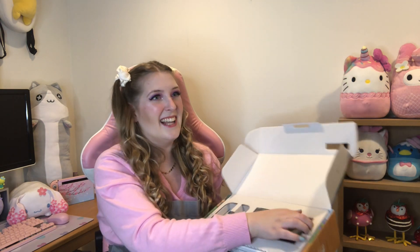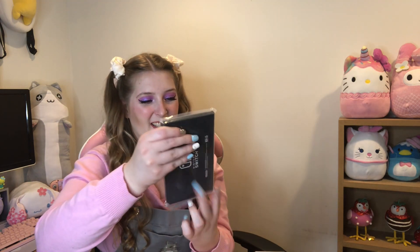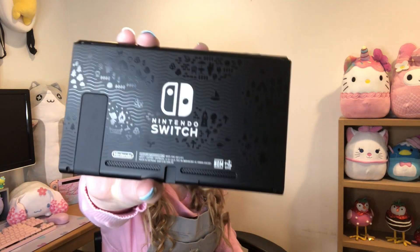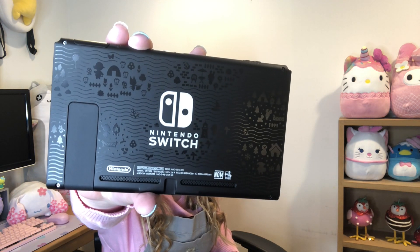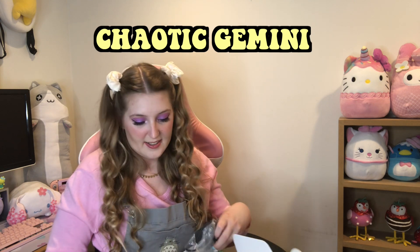This is like the most unsatisfying unboxing ever, but I felt like it would be more personal to open it on camera rather than do a super satisfying unboxing. Please don't drop this — something you might not know about me is I'm very clumsy and I tend to drop things a lot. It has these little Animal Crossing details like the campsite, trees, and flowers — that is so stinking cute!